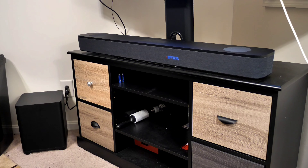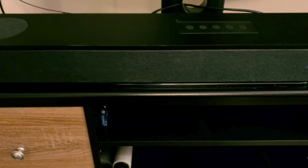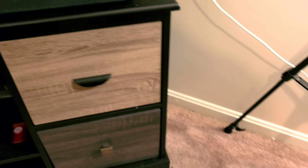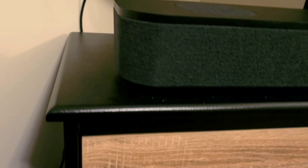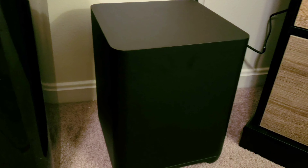Honestly, I was very skeptical looking at this soundbar in Walmart, thinking $299 from a company not really known for quality products — how good could this be? I picked it up with my own money, and here are my thoughts. After tuning it and playing with some sound settings, I give this overall a 3.5 out of 5 stars. It's a really good soundbar for the money — you get Dolby Atmos, a wireless subwoofer, three HDMIs including one ARC, optical, auxiliary, Bluetooth, and Apple AirPlay, all for $299.